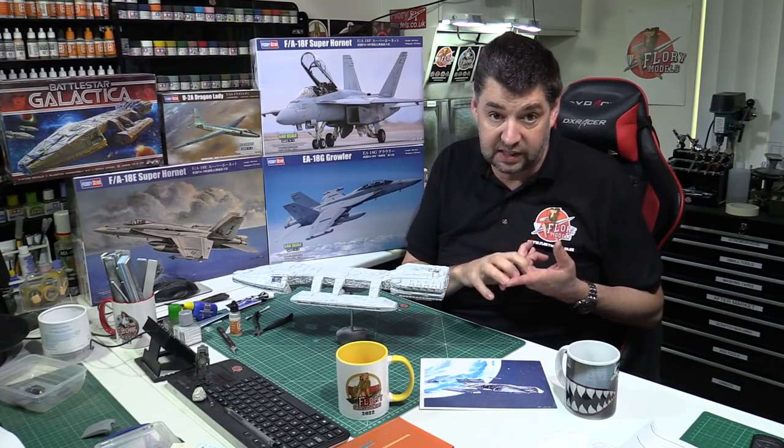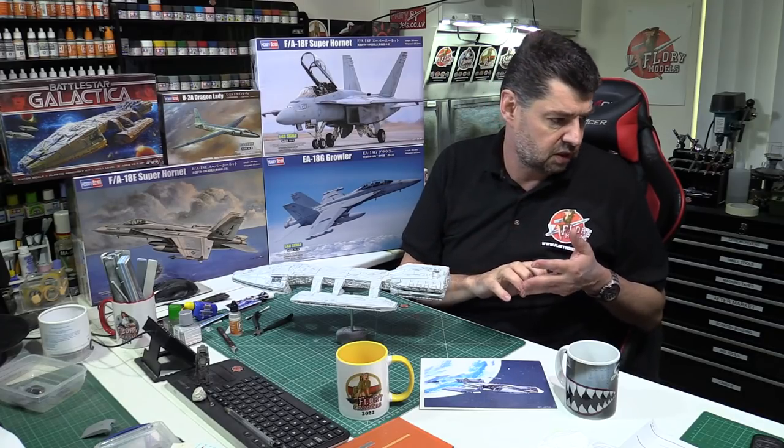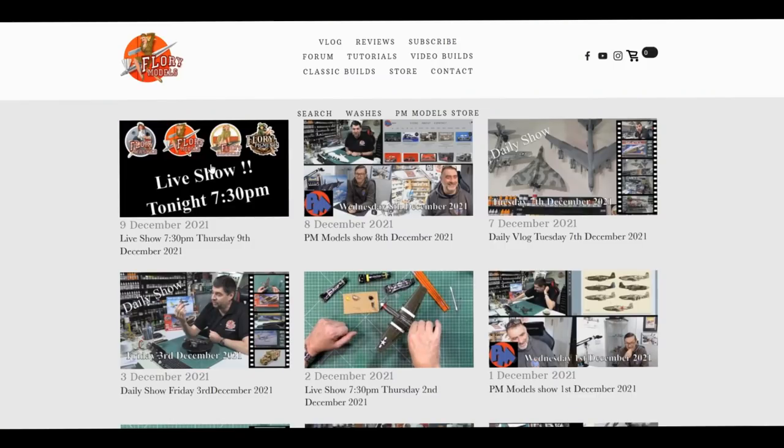Stay tuned next week — lots of reviews coming out. I've also got the Zero, the latest release by Eduard, the SR-71 coming down, a few other bits that have been released, and we're expecting the Razor Quest any minute as well. So next week, running up to Christmas, it's going to be review city.